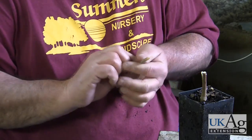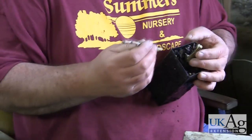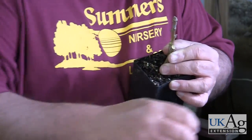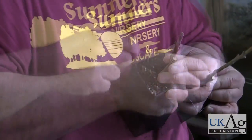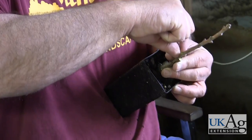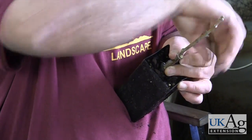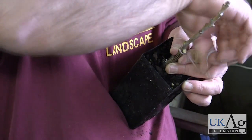The resulting wedge-shaped end is inserted into the slice made into the rootstock. To hold the scion wood in place, a rubber band is wrapped around the graft union. Starting at the top of the graft, spiral down until the entire graft union is covered.